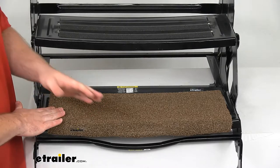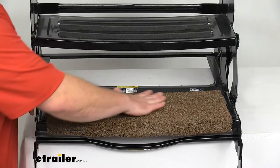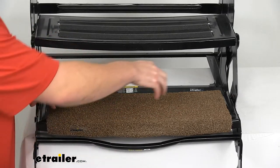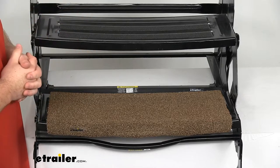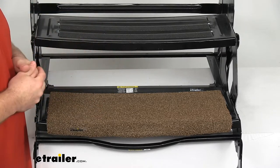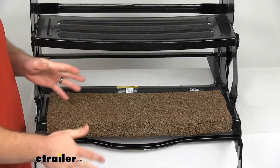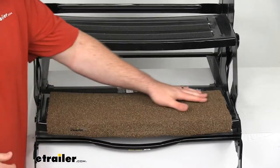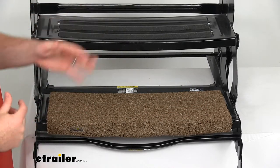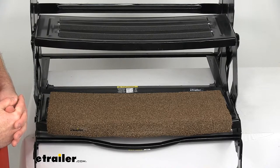Another benefit of this style is that it is a solid design, so for those of you with pets, if you have holes in your steps, oftentimes that can be intimidating for pets — they can see through, so they're hesitant to climb up and down the steps on their own. This is going to give them that solid platform so they have the confidence to climb up into your RV by themselves.